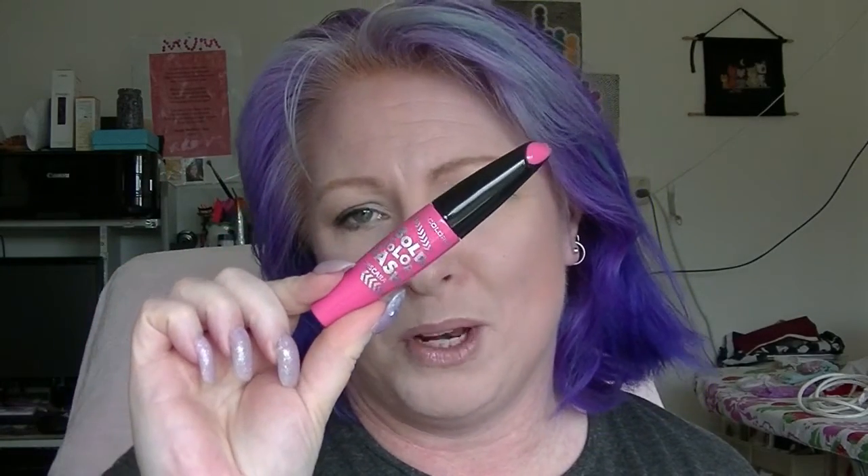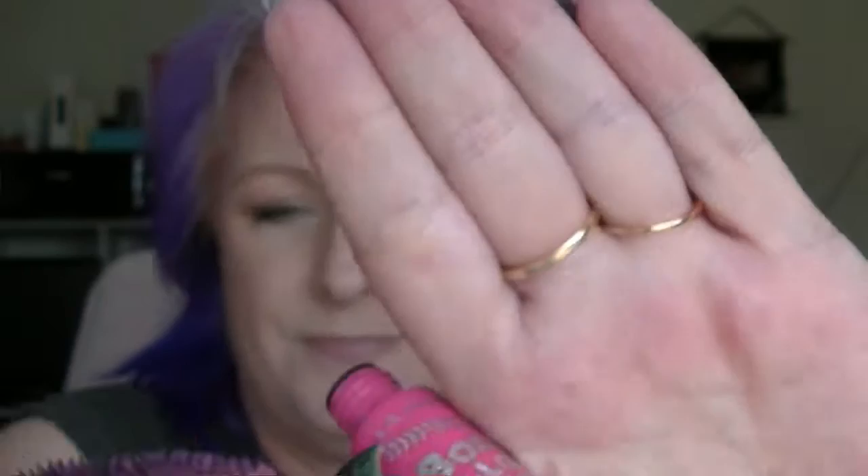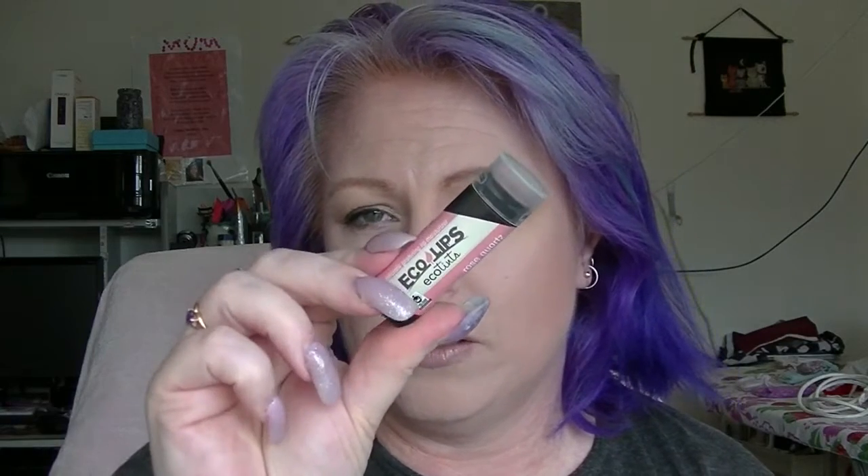Next is the pink category. First we have the LA Colors Bold Lash in Poppin Pink — yes, pink mascara — and a chrome pink mascara too, because everyone needs pink mascara eventually. We have the Ecolips Ecotint in Rose Quartz, which hasn't even been opened. The Satin Lip Liner in Rosewood — not a huge amount left. And also the Kmart Nude Lip Liner, which is quite short.